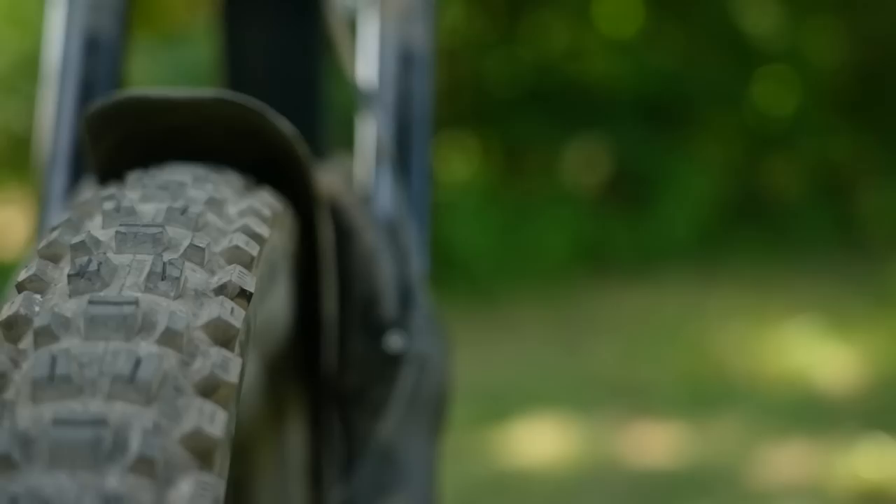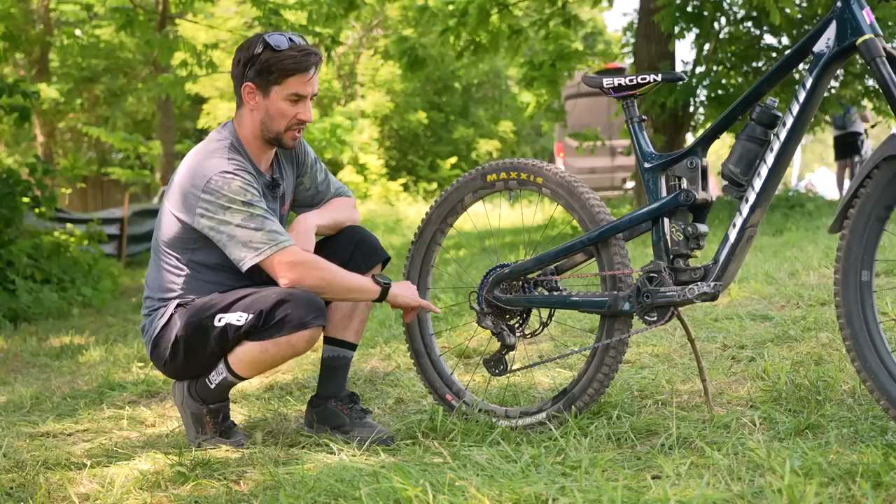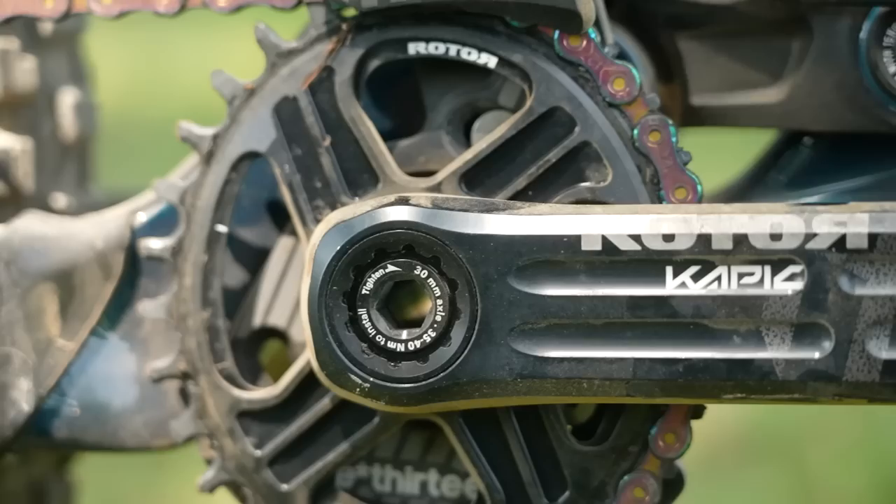It's definitely not your normal trail bike. Check out the cassette — it's actually quite a lot smaller than a lot of cassettes you see nowadays. This is the E13 LXR 12-speed, 9-45, so you get to run a smaller chainring. Up front, it's actually an oval Rotor chainring, 30 teeth, as well as the Rotor Kapic cranks. Also the Shimano Deore XT rear mech, which actually looks like quite a short cage compared to normal.